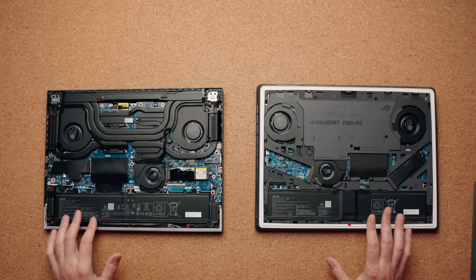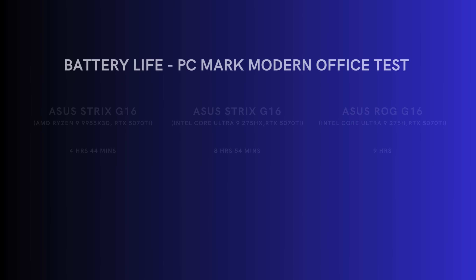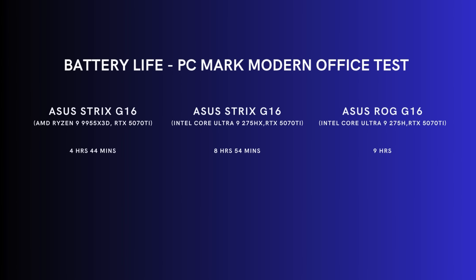Both have a big 90-watt-hour battery, but I got much better battery life on the Intel version — nine hours of use before needing to charge compared to just under five on the AMD. I think the reason is that the Intel version has efficiency cores where the AMD one does not. So which one should you go for? I think the answer is simple: go for the Intel version. It's $100 cheaper and you get a lot more features — Thunderbolt 5 ports, extra USB-A, easy internal access, a bigger touchpad, better battery life, and better thermals. Maybe three or four months down the road, if the AMD version significantly drops in price, then we can have that discussion. But today, if you're looking at these two, definitely go for Intel.